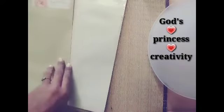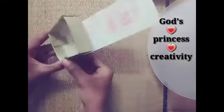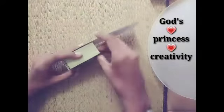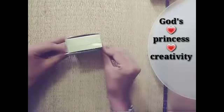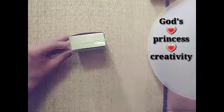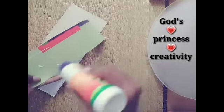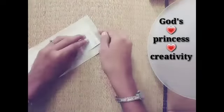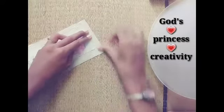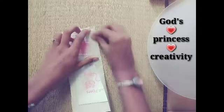We are going to cover it in light brown color. We are going to cover the box and fix the size. We are going to cover the box, cut the box, and paste the box. There are 4 sides. We are going to fold and cut the box.